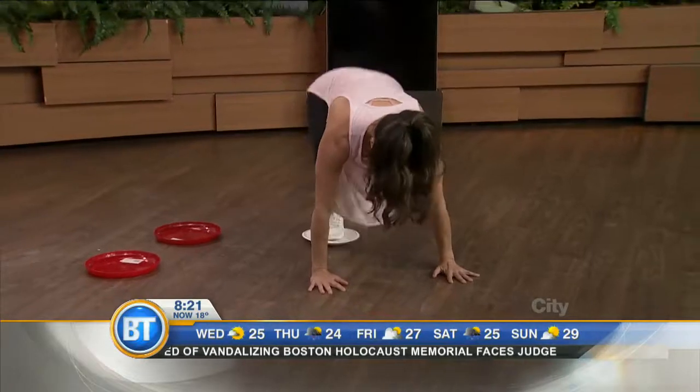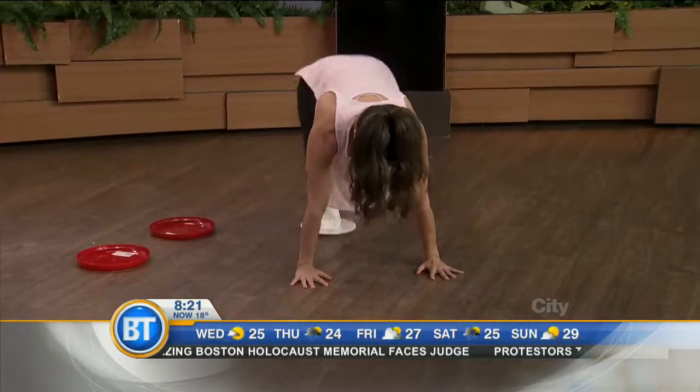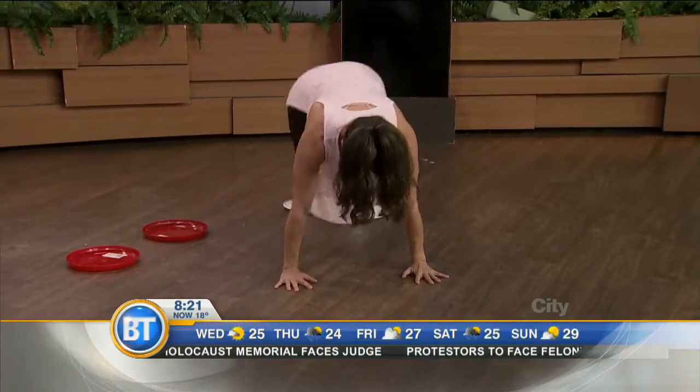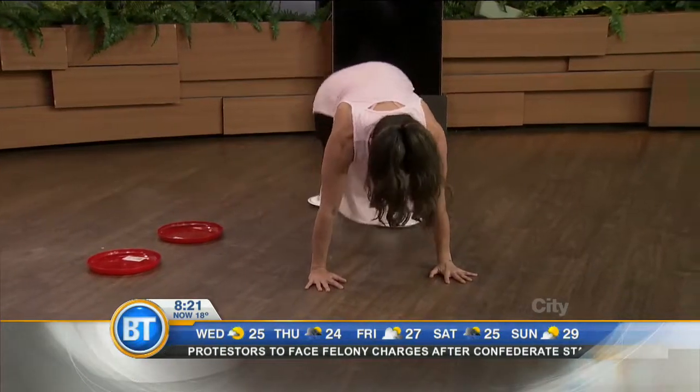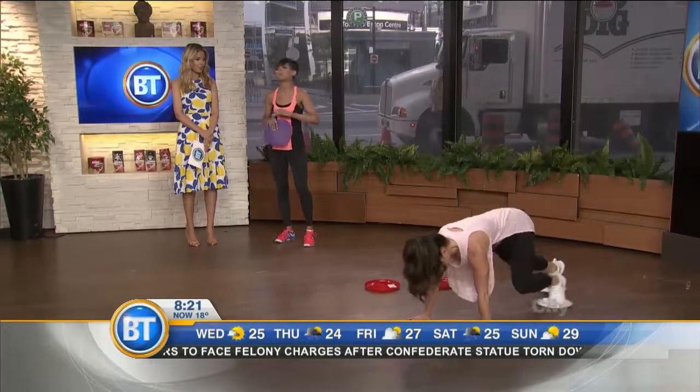We're talking quads, we're talking core. You'll see her elbows are nice and soft, she's not dipping her hips down, breathing in through the nose and out through the mouth. Do this for 30 seconds like this and you will be huffing and puffing — your heart rate will be through the roof.